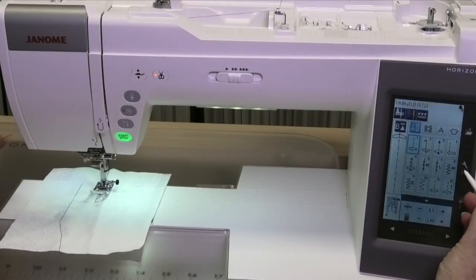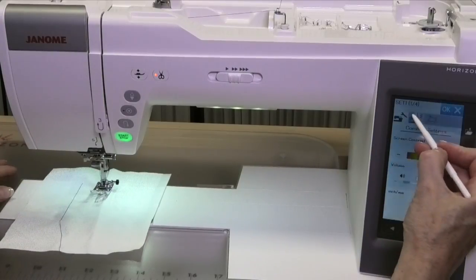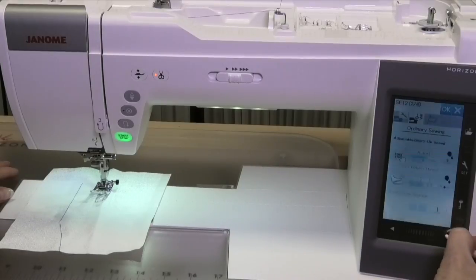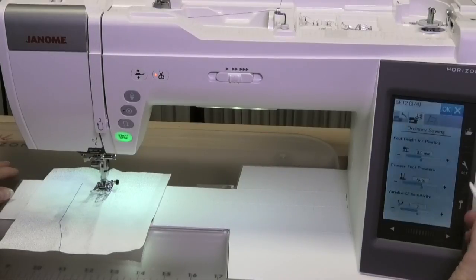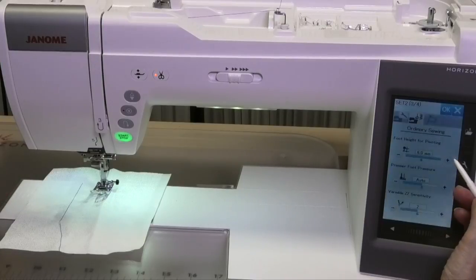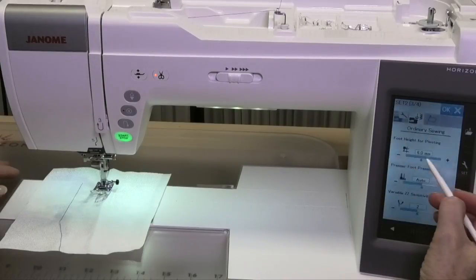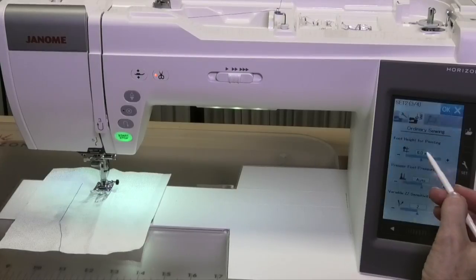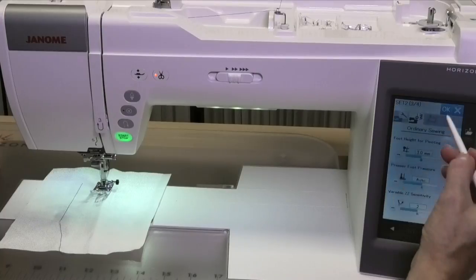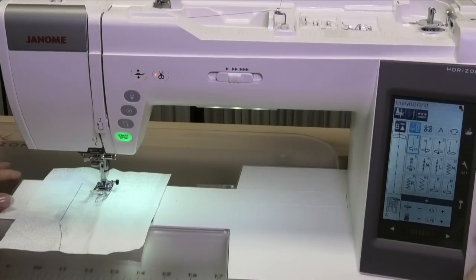There is another way you can do it, and that is by changing the pressure foot height in the settings. If you go into the second settings area and go to where it says foot height for pivoting, you can see it is set at 3mm. You can go all the way up to 6mm, but I don't like to change this because it changes it always. I like to leave it at its regular setting and always remember to push OK to lock in those settings again.